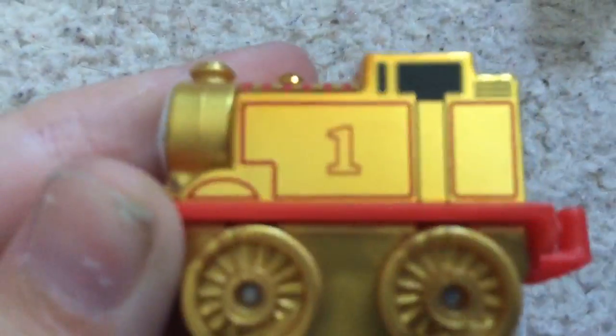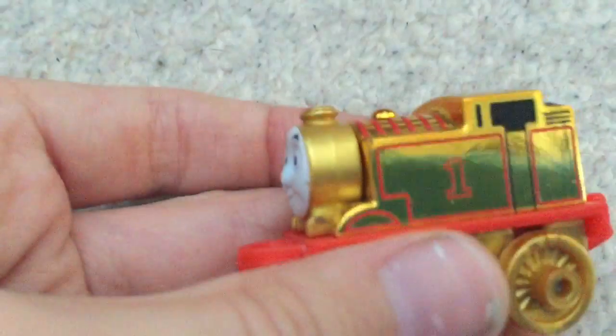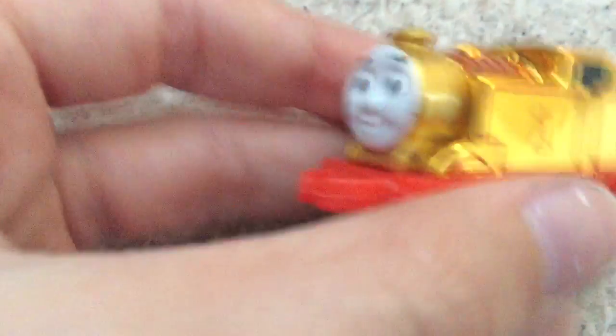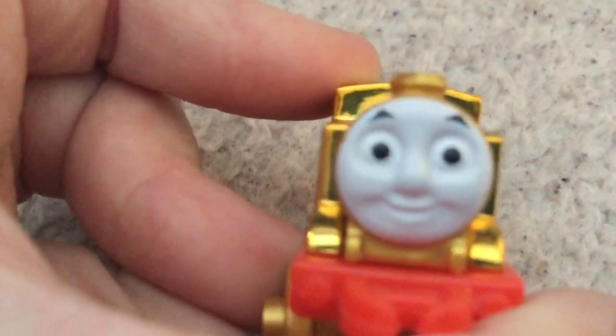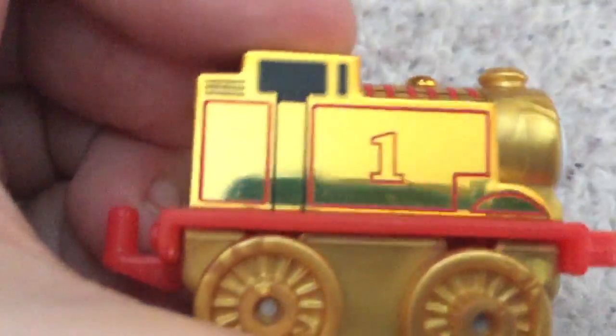Let's have a look at Gold Thomas first. Everything is gold. He has got red lining and a red ring board. I love this one, one of my favourites. I just kept it in my display cabinet. He never wants to focus. It's got gold wheels, gold everything. Really really nice. You can't really see the yellow lining because gold is a yellow colour. And look at the face — CGI face there. Really really nice. Everything is gold.